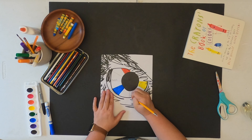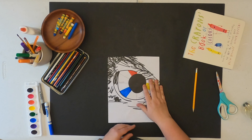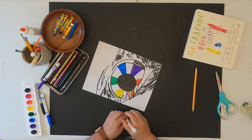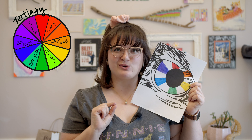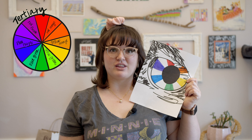Blue and yellow make green, and yellow and red make orange. Now that primary and secondary colors are done, we're going to learn about tertiary colors. I don't think we've looked at these in second grade, so pay close attention. Tertiary colors are made by mixing a primary color with the secondary color closest to it on the color wheel.